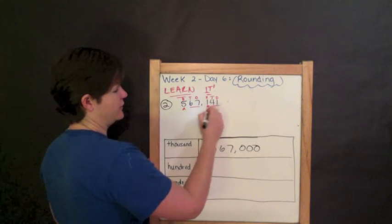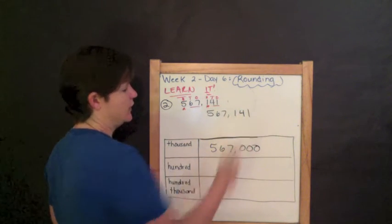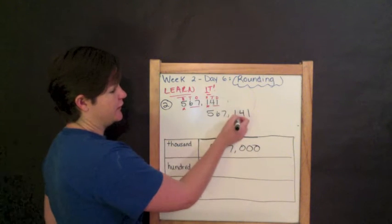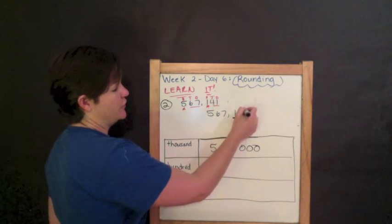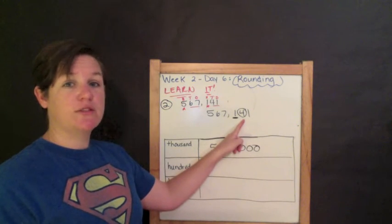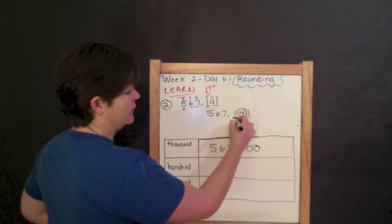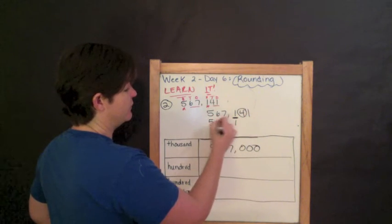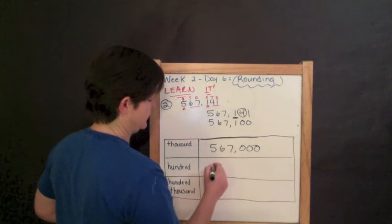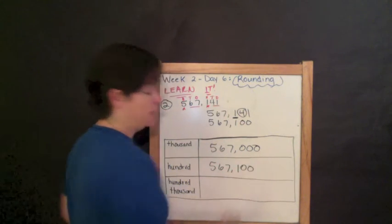Next would be rounding 567,141 to the nearest hundreds place. I find and underline the hundreds place, which is my one. I circle the digit to the right, which would be four. Four is four or less, so I do nothing to my rounding place. I drop everything down before it and everything behind it becomes zeros. Five hundred sixty-seven thousand one hundred.